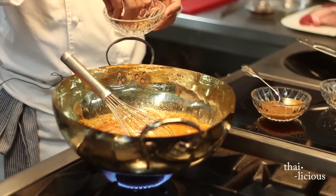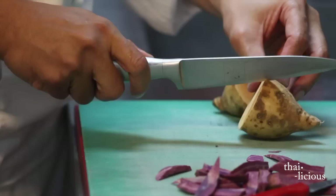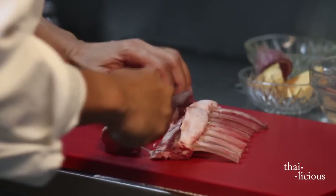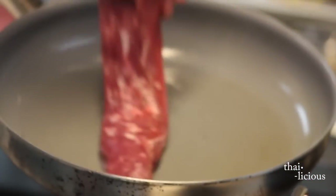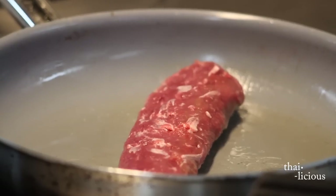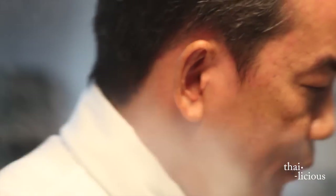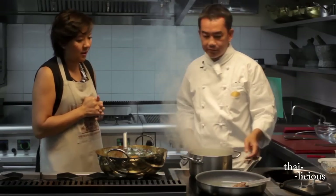Now we do the potatoes — two colors. And now the chef puts in the lamb on medium heat. We sear the lamb with the oil and the flavor comes up. After that, we put the seasoning and spice, and after that the curry sauce.